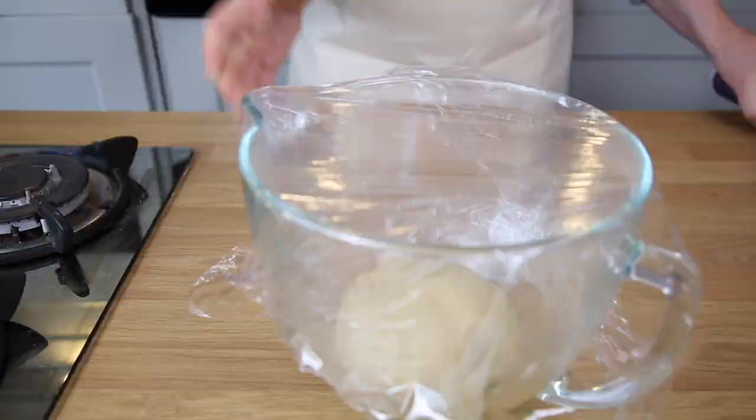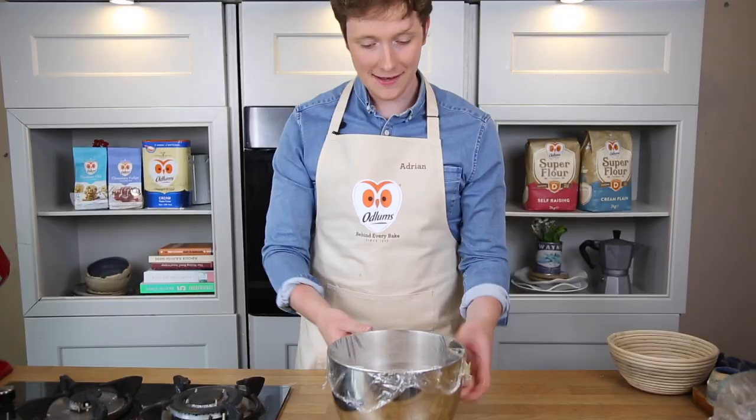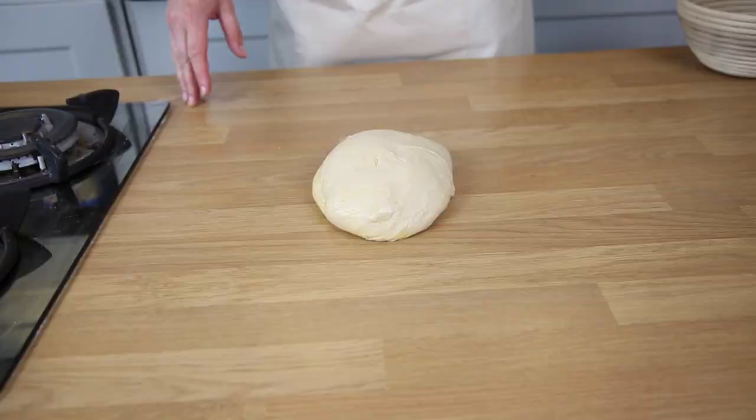Here's one I made earlier — basically this doubles in size. So I'm just going to dust it slightly with some Odlams strong flour and then shape it nicely with your hands.